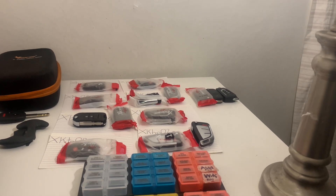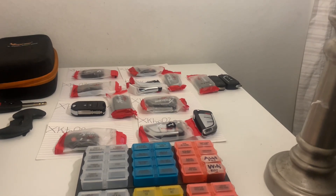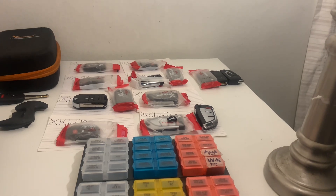This is YouTube University's automotive locksmith course, lesson two: wired remotes explained.